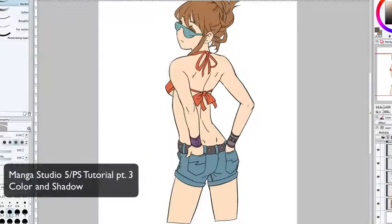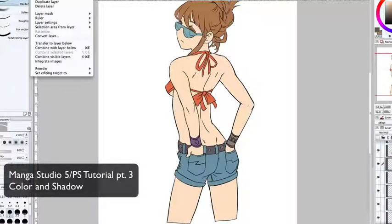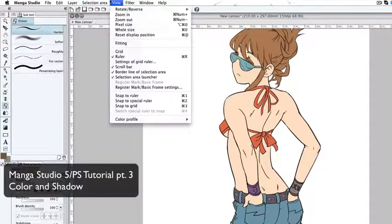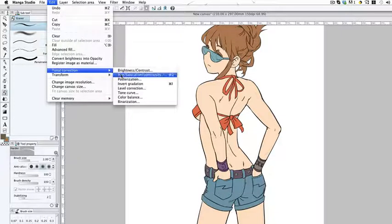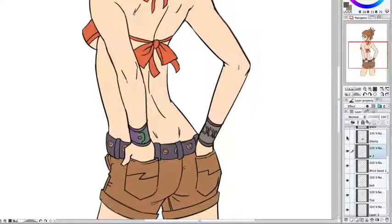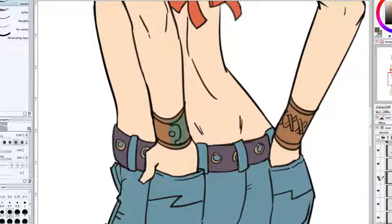Now we're going to start modifying the colors, starting with that second wristband. I like to just press Command U and it'll give you the hue selection. But you can also go to Edit, Tonal Correction, and Hue Saturation. As you can see it's changing right here, but I don't know why it's just changing half of it. I must have been painting on the wrong layer — I colored the second wristband on the first wristband layer.